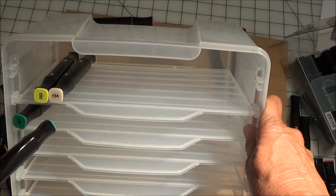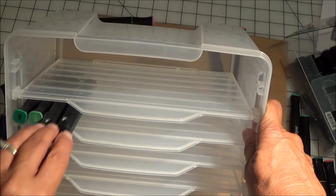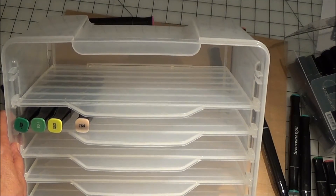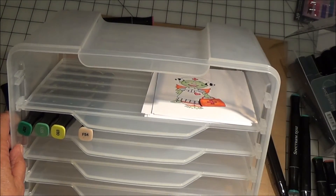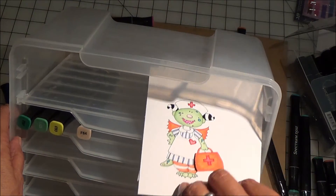The other thing is, I can't quite decide yet if I want to leave out the final shelf, because my thought was I could actually slip in some paper or projects that I'm working on and have them right there, nice and convenient.